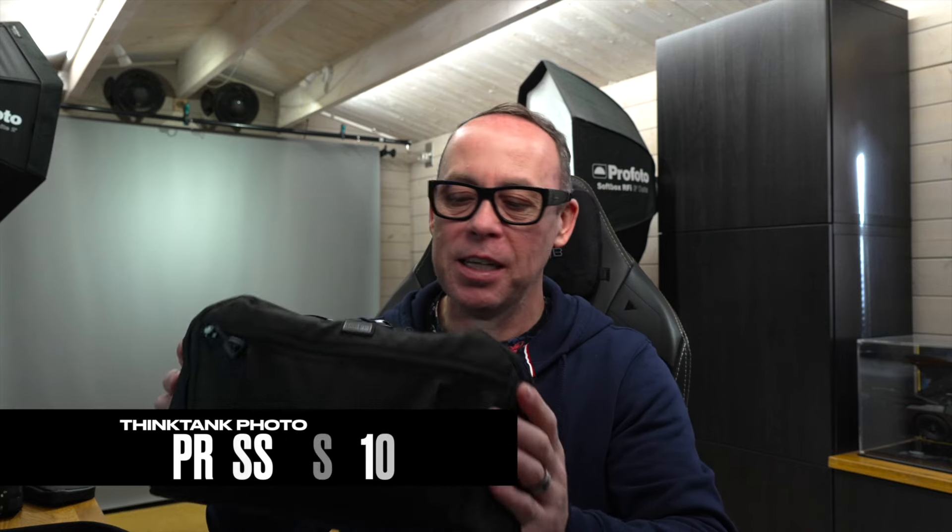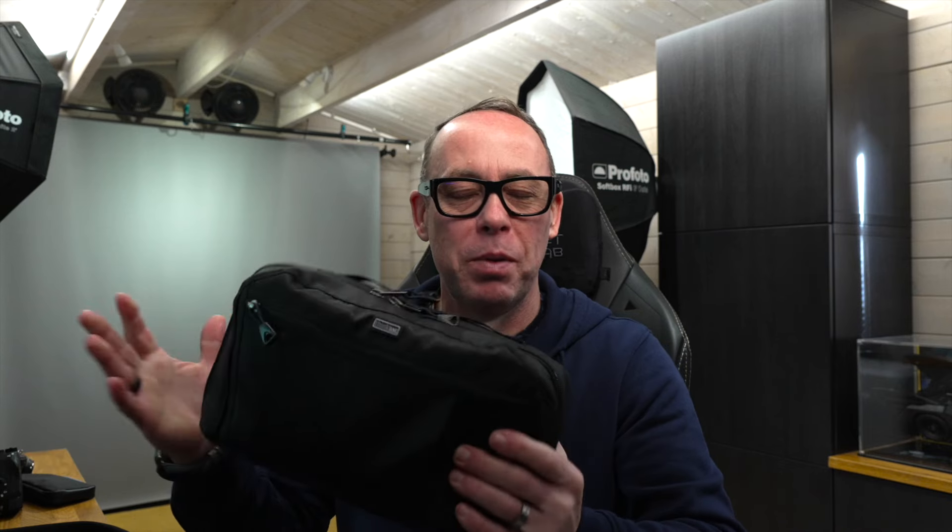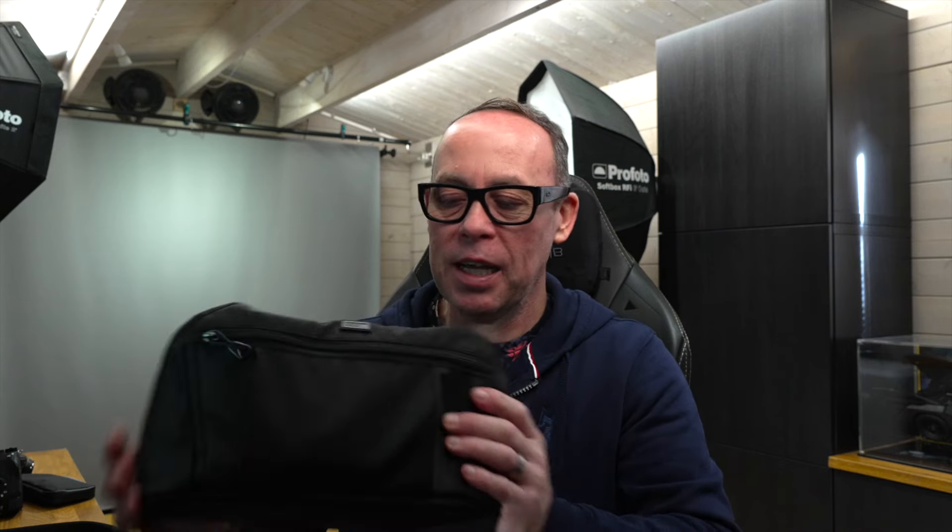Hello, I'm Rob Pugh and welcome to another first look at the Think Tank Press Pass 10. It's finally here, it's in my hands. I've been waiting for this bag for such a long time. I got so excited when they announced this, so we're going to go over the bag on the outside, on the inside empty, and then we're going to load it and see what it can do. Let's get started.